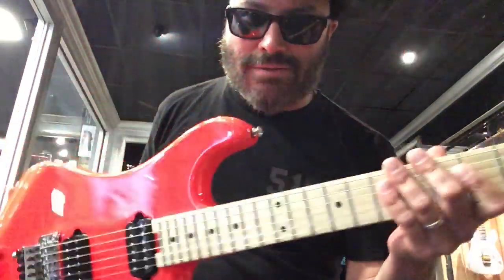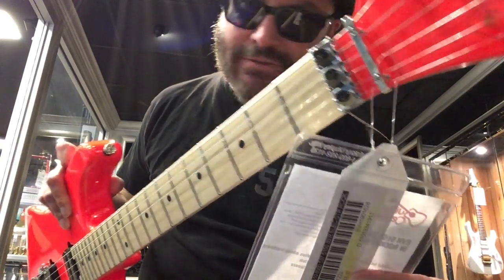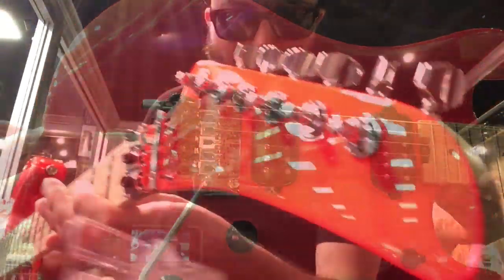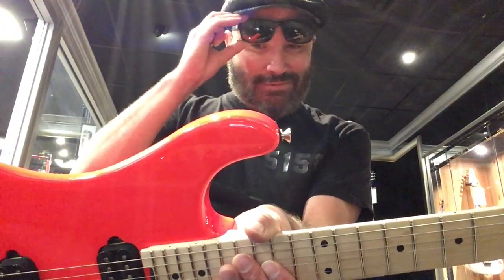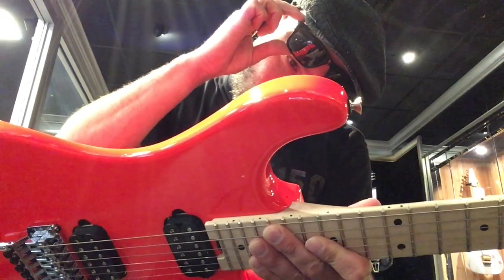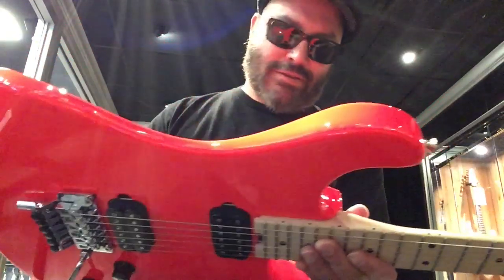Here's the red one. This says Rocket Red. Ebony fingerboard. Very interesting — Guitar Center, come on. This is very cool. I really like this color. Serial number on this one: 1-0-0-1-6-2-8. Rocket Red. Very glossy, very cool.